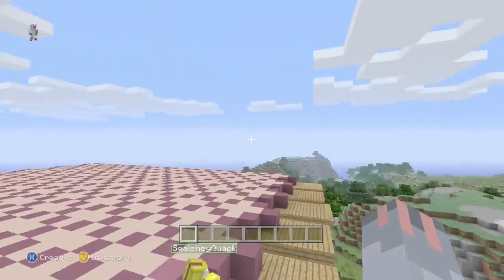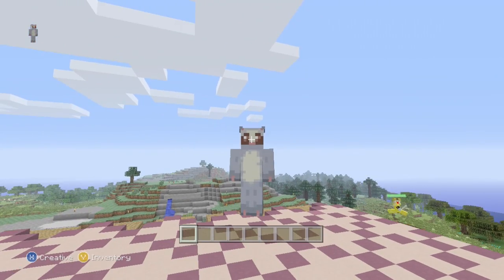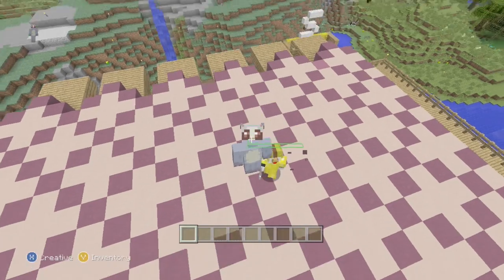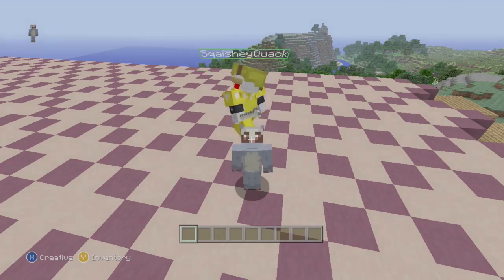Thank you so much for watching episode two of Squashy's house! I'm glad Squashy seems to like it so far. Let's hope we can keep it up — we'll see you all next week, bye bye!